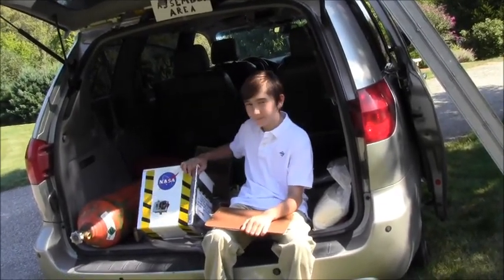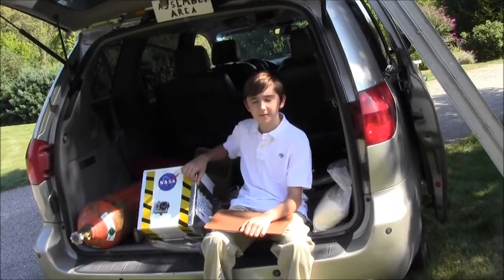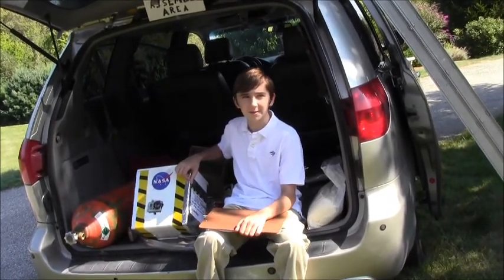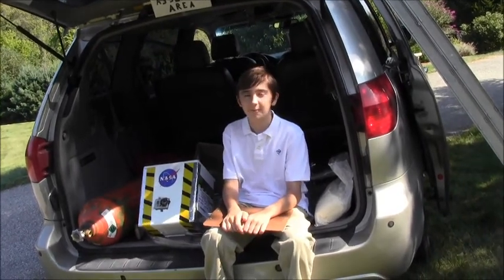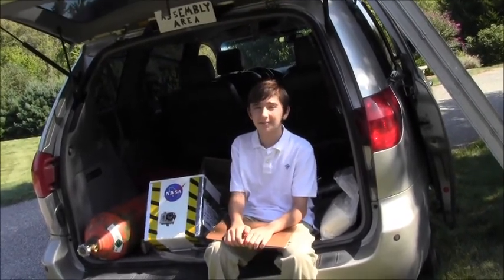I've put some reflective tape on to help spot the launch vehicle when it lands. And there's some reflective duct tape inside, which will act as a radar to any passing airplanes.